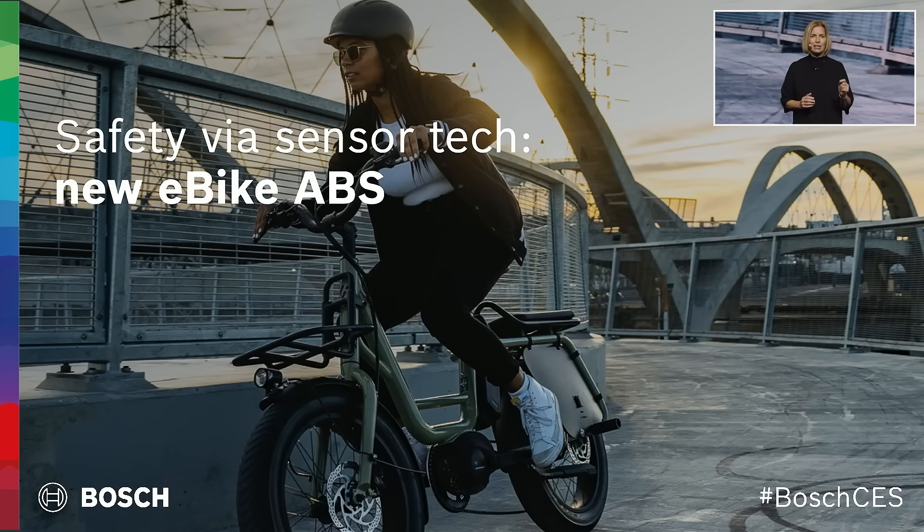Just like with cars, ABS for bicycles works with wheel speed sensors and prevents the front wheel from locking up during hard braking by regulating the braking pressure.